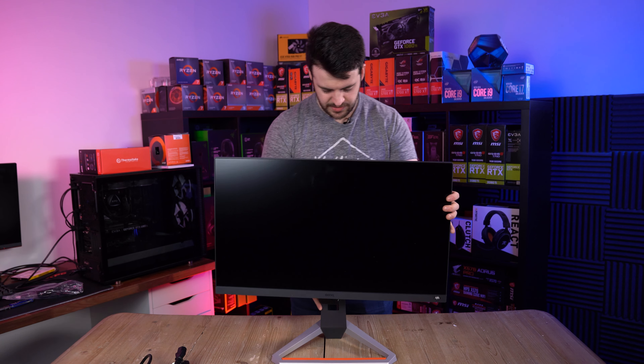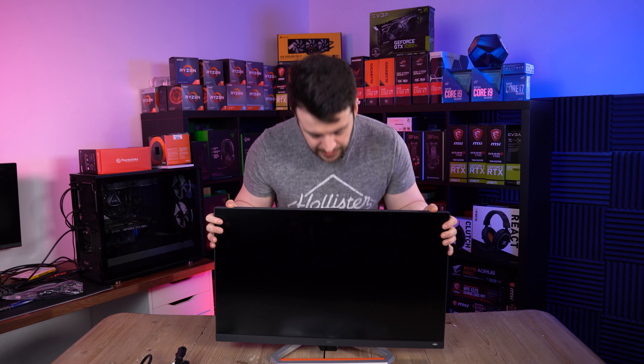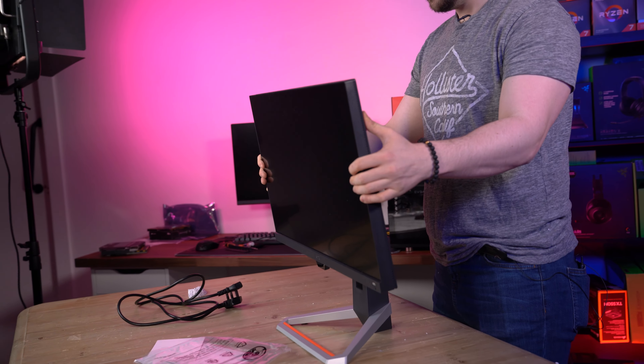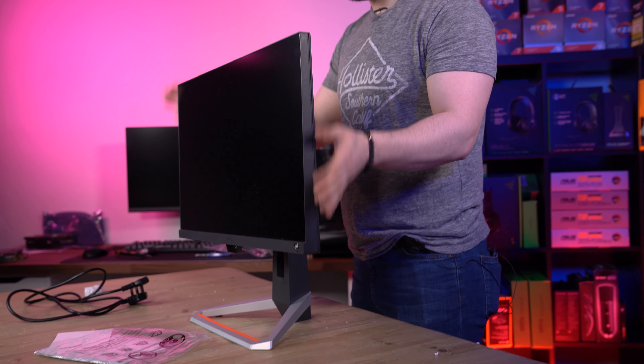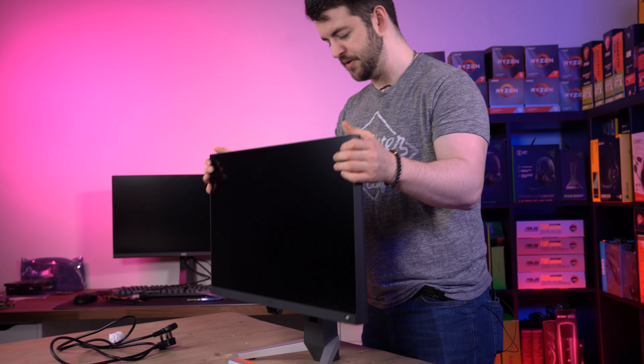Let's go through the viewing angles and what it can do. Does it go down and up? Yep, goes all the way down. Oh, I love that — goes all the way up. Forwards tilt, a little bit of backwards tilt but not a whole bunch. Does it go vertical? No, it doesn't. So you can't have this as your Twitch monitor, unfortunately.